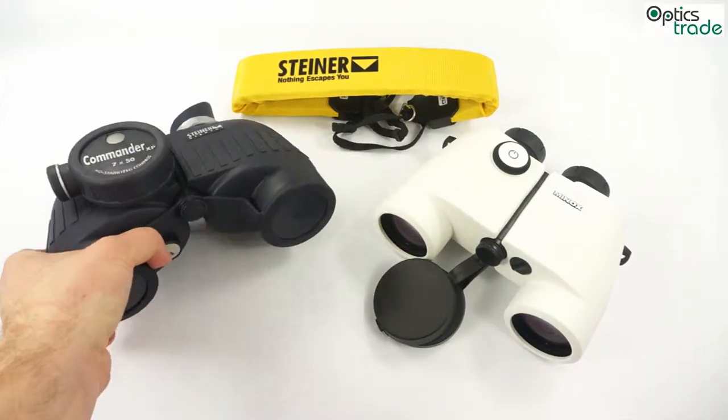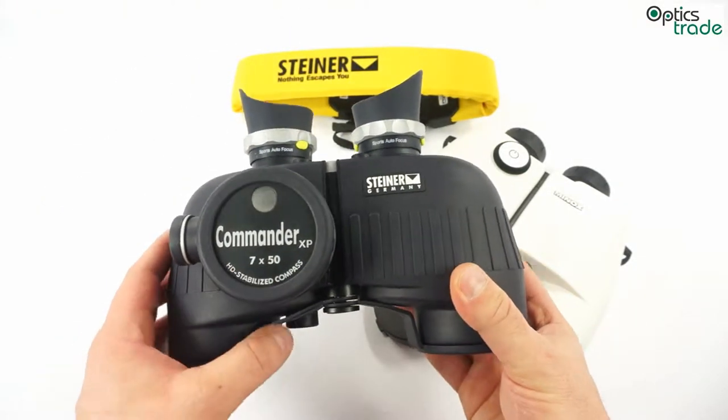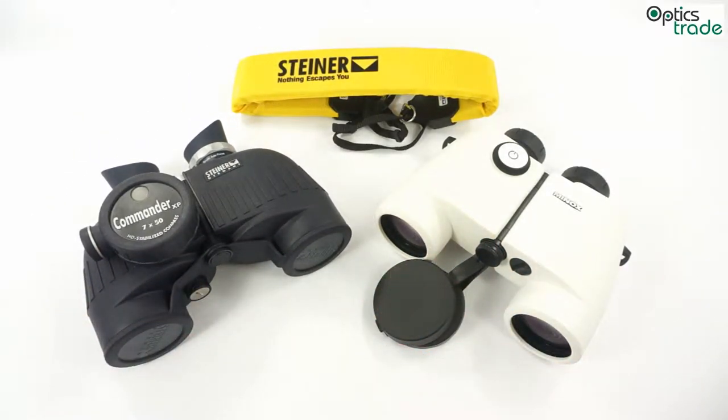Almost all marine binoculars feature a 7x magnification, and there is a good reason for this. If you use any kind of binoculars on a boat or sailing boat, it is really hard to keep the image stable. Magnification 7x proved itself to be the best choice, since it is easy to have a stable image and still gives you enough power to see objects in the distance.